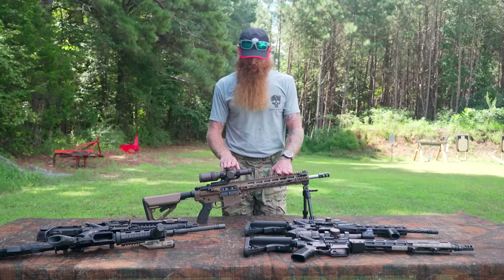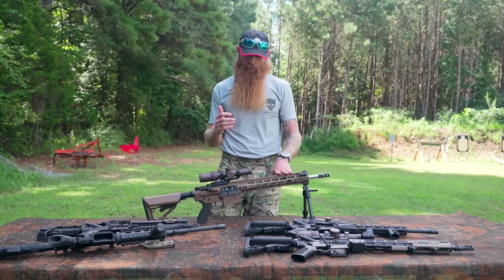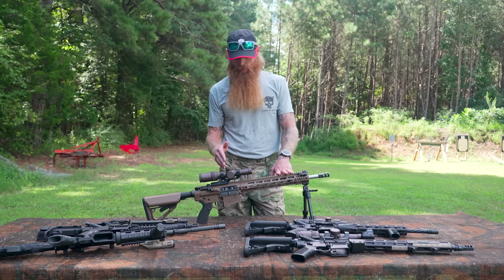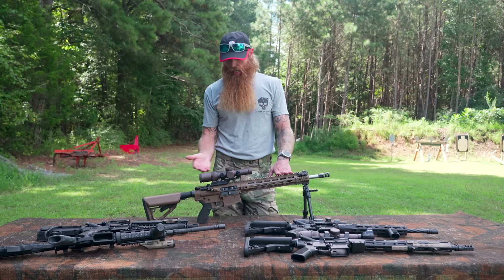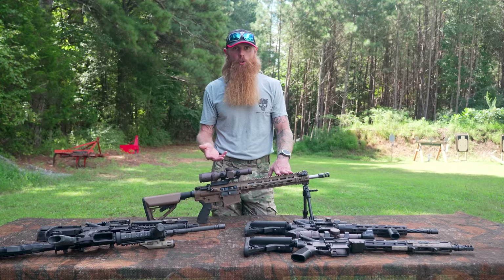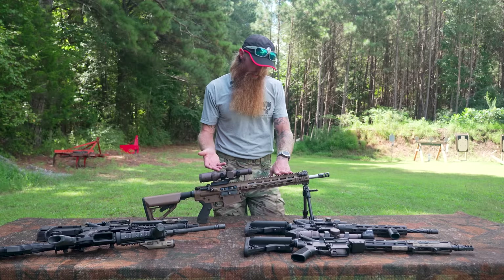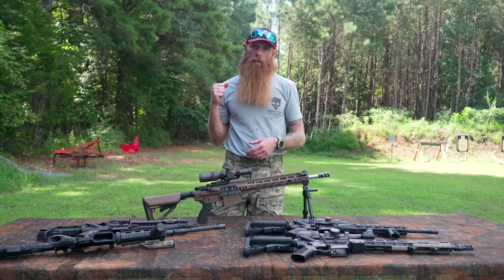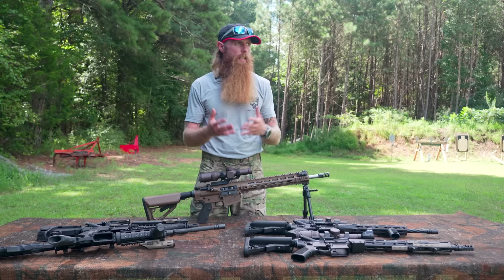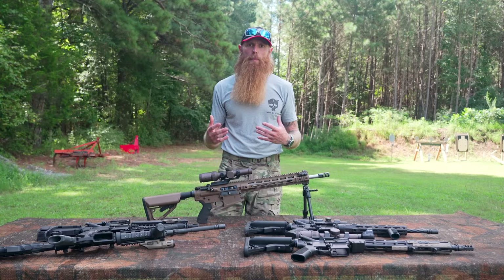Some disadvantages of running the scope: target acquisition is going to be a little slower with a scope. If you're transitioning targets or having to shoulder the weapon and take really quick shots, you're going to be slower with a scope than with a holographic sight or a red dot. Also, if you drop it, a scope can lose zero pretty easily — they are a little more fragile in terms of holding a precision zero at distance. Another disadvantage: if you live in the South, you know how it is — you pull the weapon out of your car or house and it takes a while for the optic to warm up to the ambient air temperature. While that's happening, the lenses on the scope are going to get fogged up.